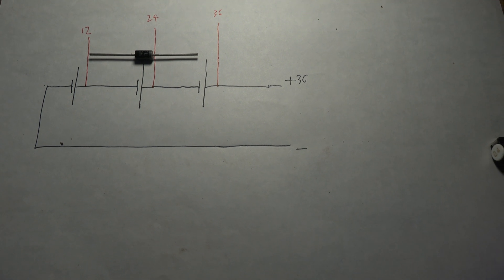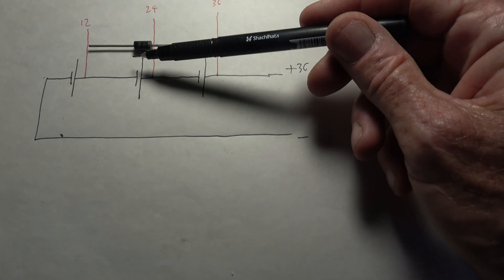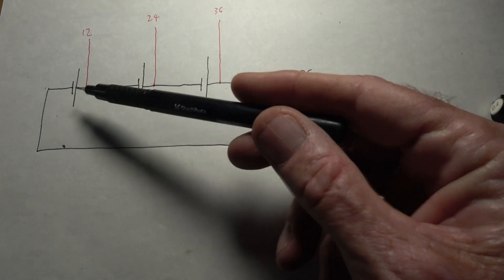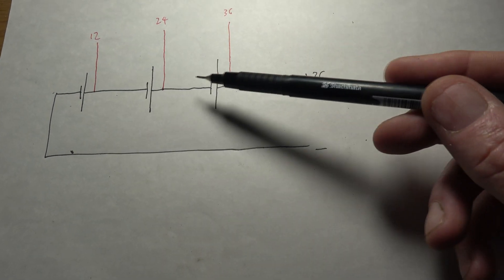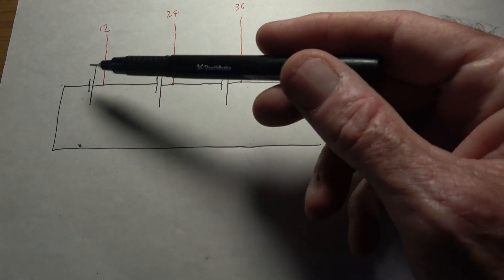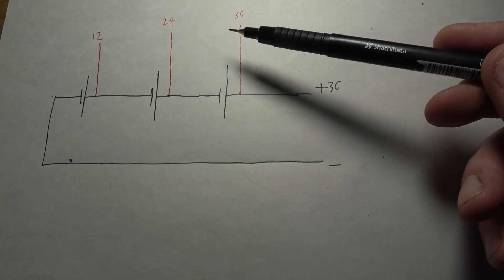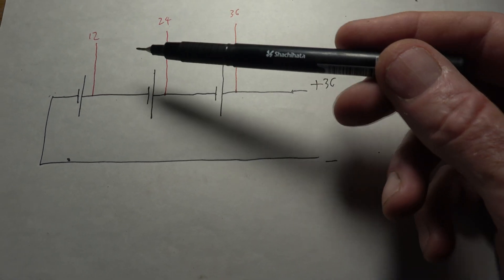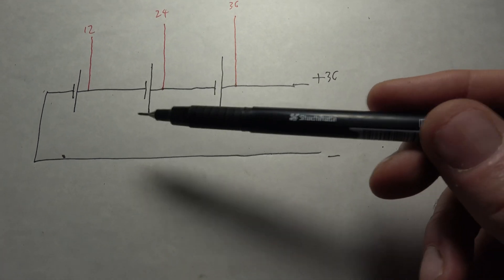Most panels will be wired something like this. There's a diode across one of the segments. I've represented them as batteries but these are solar panels — 12 volt EMF each. They're wired up in series so you can get 12, 24, and 36 volts from that connector box. But you can't parallel them up and get higher current because they're in a common series mode.